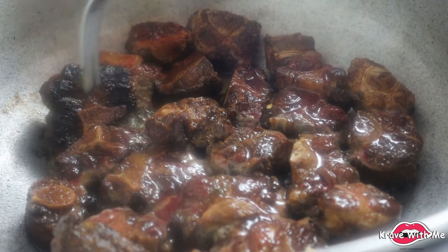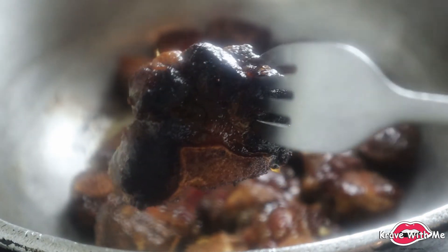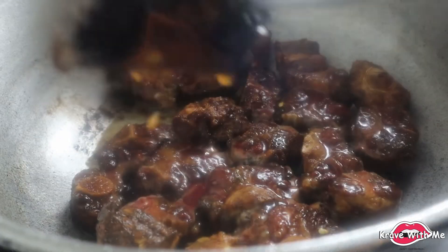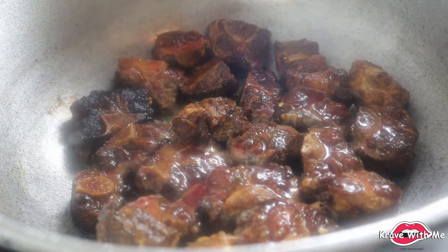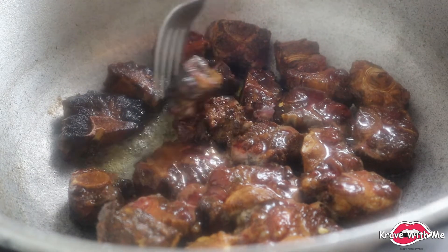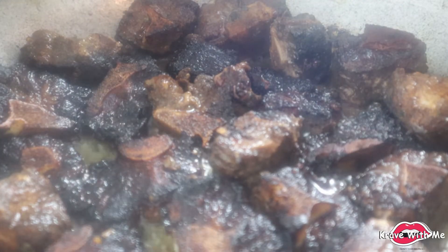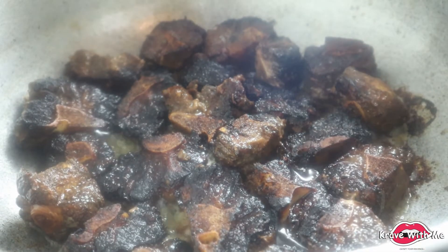It's been about five minutes — we're going to turn our oxtail. That's the brown crusted color you want to see. I'm just going to turn all of them now. We're going to leave these to go ahead and brown on the opposite side, and then we'll be back to adding the other batch.